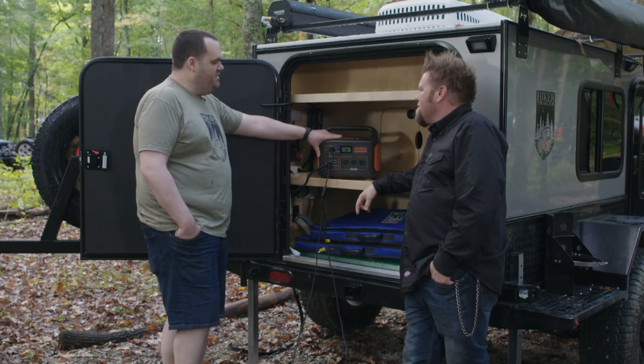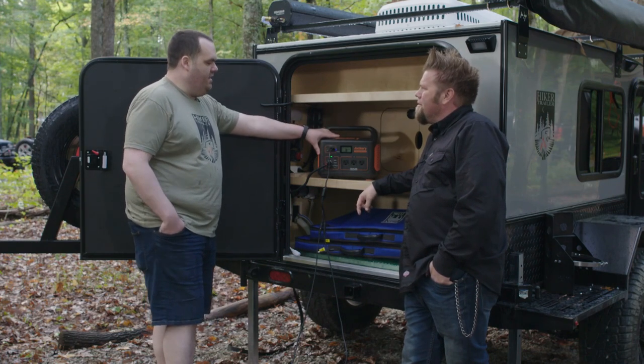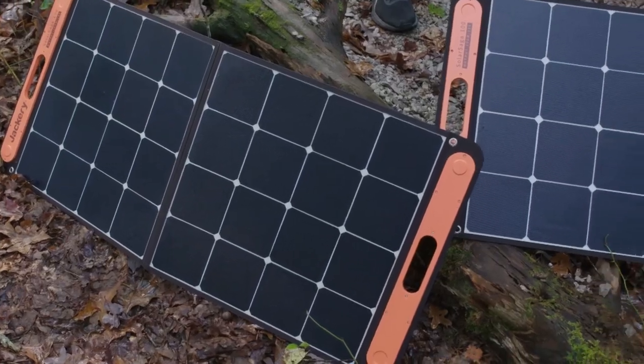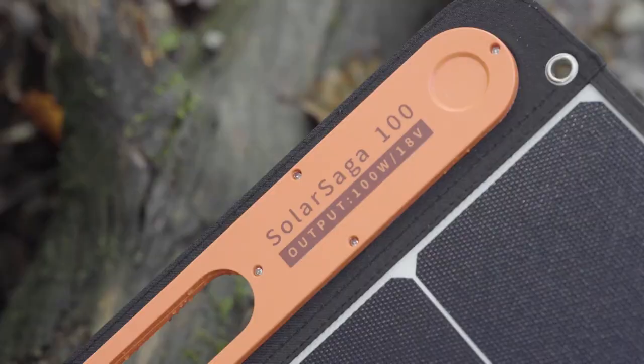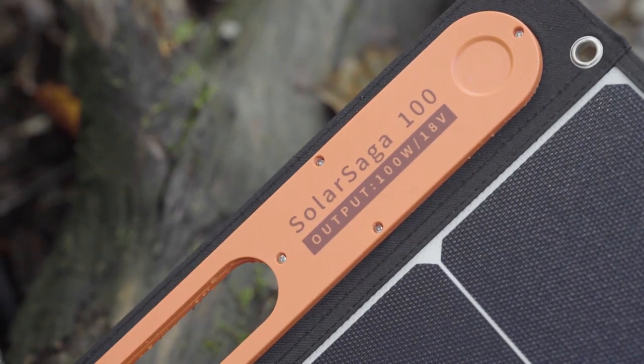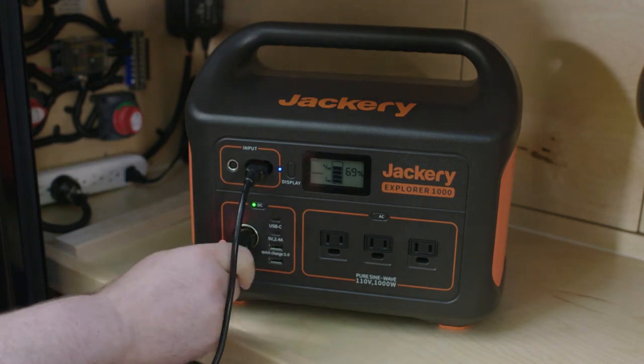We've decided to run this trailer off of this battery. We used about 30% of the power in one night, and it comes with two Solar Saga 100 watt panels as an option that you can plug in to recharge it. So in theory, we've got indefinite power for our trailer, and we just use a good old fashioned 12 volt plug to run the entire trailer.